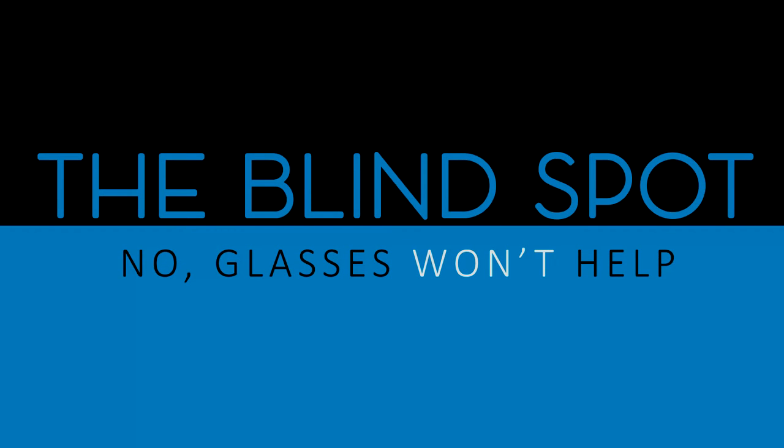Hey guys, it's Sam with The Blind Spot. I made a video yesterday talking about camps and schools for the blind, and in that video I talked about some of the sporting events they have available. But there was one I left out purposely because I wanted to dedicate an entire video just to that subject. And that sporting event, possibly one of my favorites, is goalball.